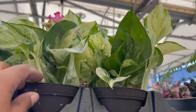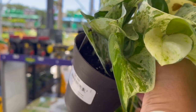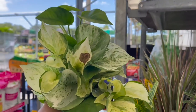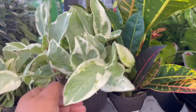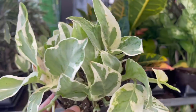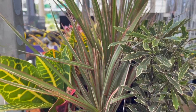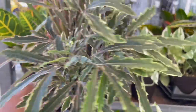They have a bunch of Manjula Pothos for $6.98 — there's a lot of them. They also have Pearls and Jade here for $4.98. I don't think I've ever seen these in the smaller pots. Some Petrocrotons, some Dracaena Tricolors, and also some Goldcrest False Aurelias for $4.98.